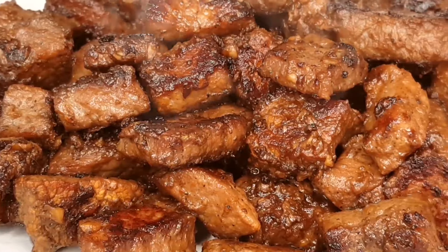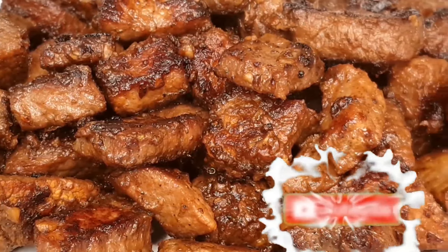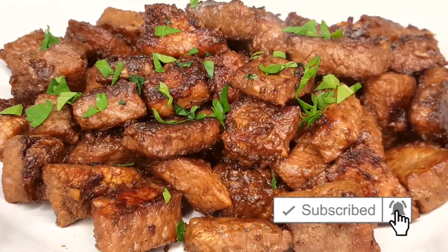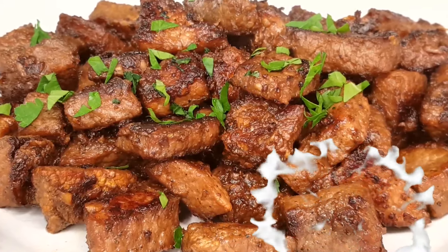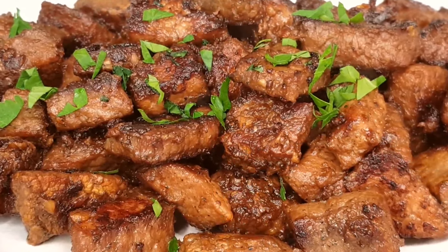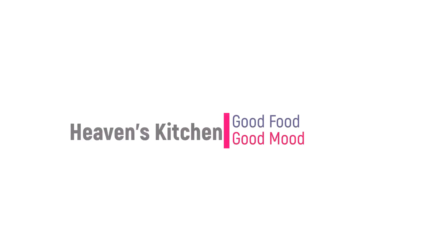Thank you for joining us in Heaven's Kitchen today. If you love this recipe, don't forget to hit that like button, subscribe for more culinary adventures, and ring that notification bell so you never miss a delicious moment. Until next time, happy cooking, and may your kitchen always be a slice of heaven.